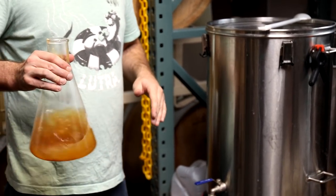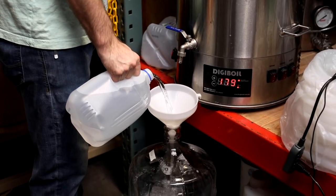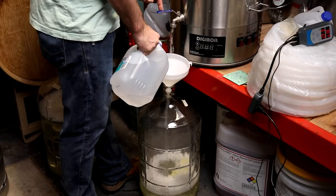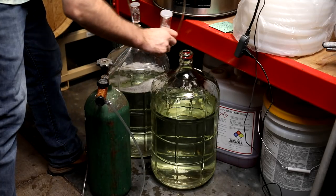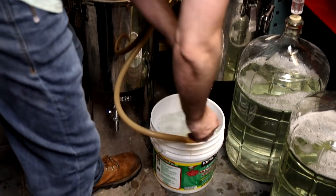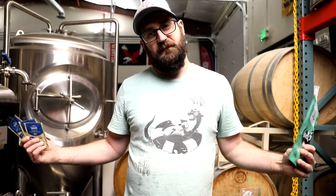Adding in the White Labs nutrient. Now we're going to add some oxygen because it's super important. Now it's time to pitch our yeast — most of them are going to be French Saison. We love it, it's great. Then a little bit of Lutra because it's also awesome.